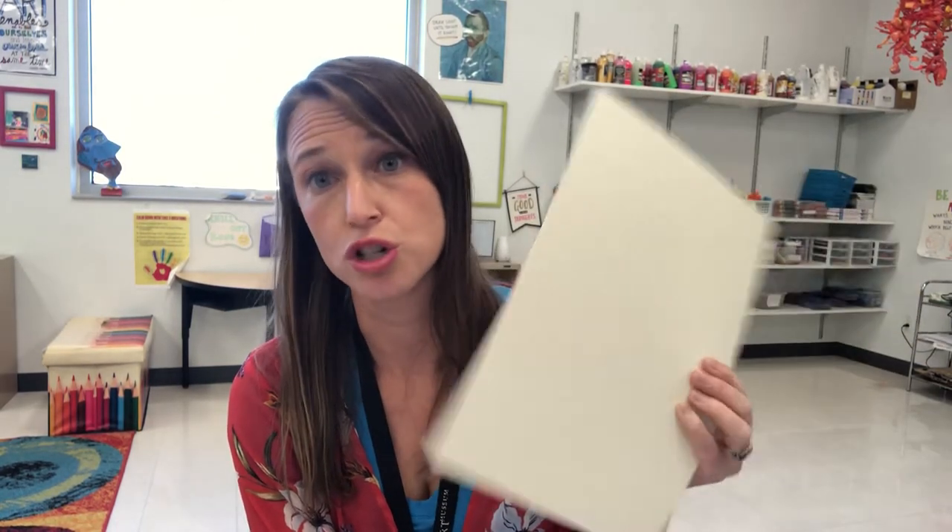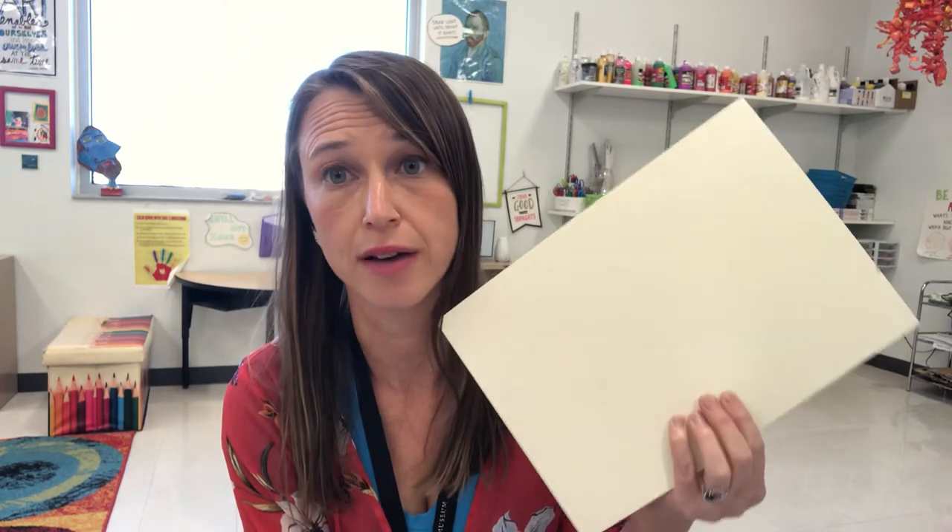Or just use the half that you have left. Also, a reminder that I have left watercolor paper and drawing paper right inside the front door of the elementary school if you do need more paper. All right, so we're going to go ahead and get started after reading the book Mouse Paint.